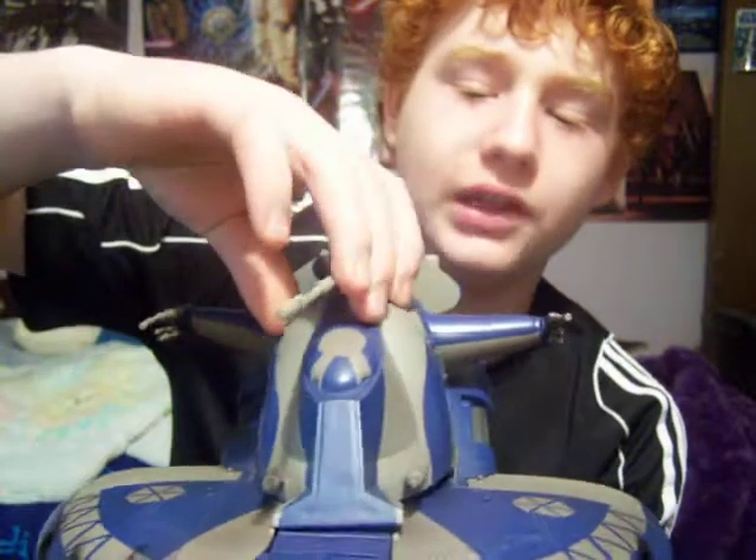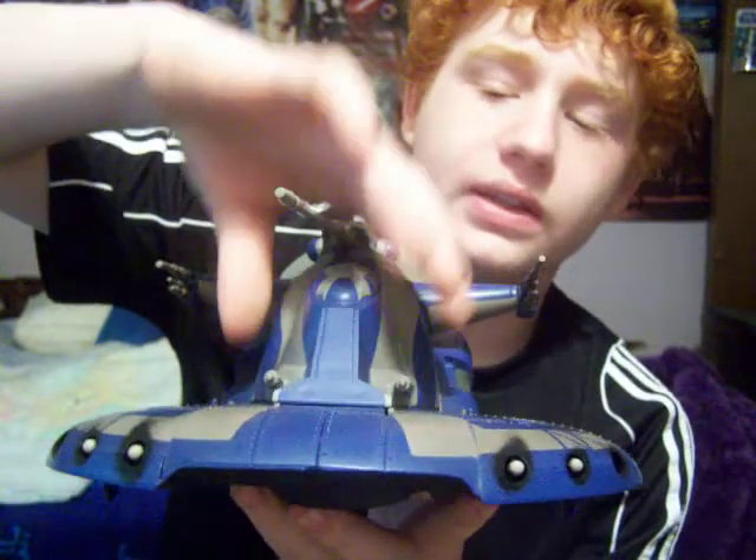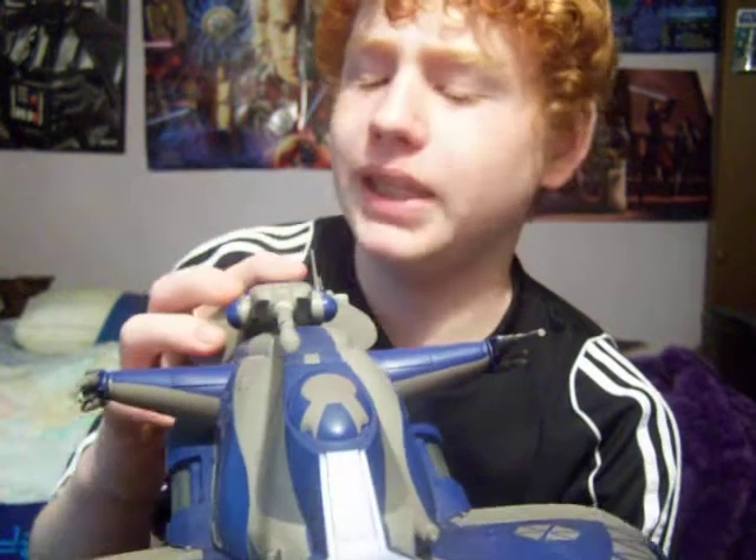But for today, I got the Clone Wars AAT. Really great vehicle — really impressed with it. I'm not sure though if it's a repaint of the Episode AAT, but I'm thinking it might be.